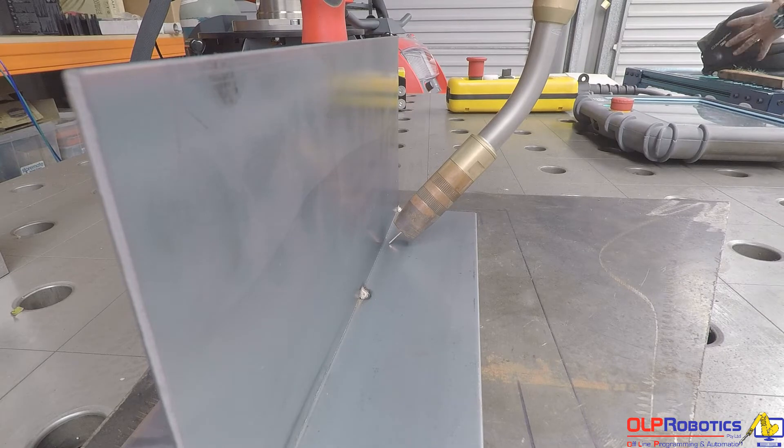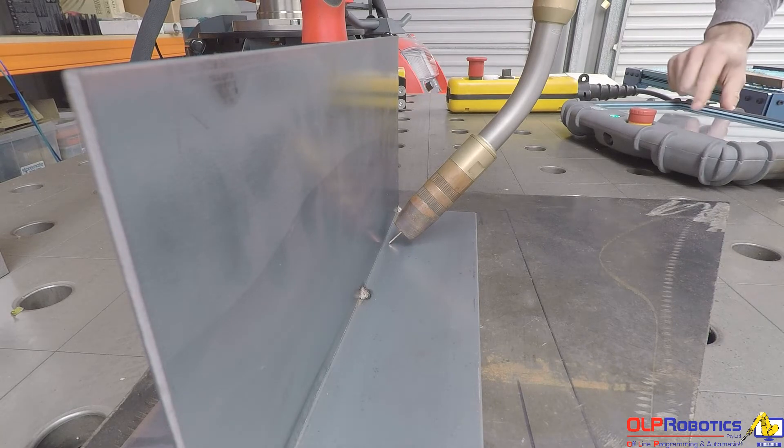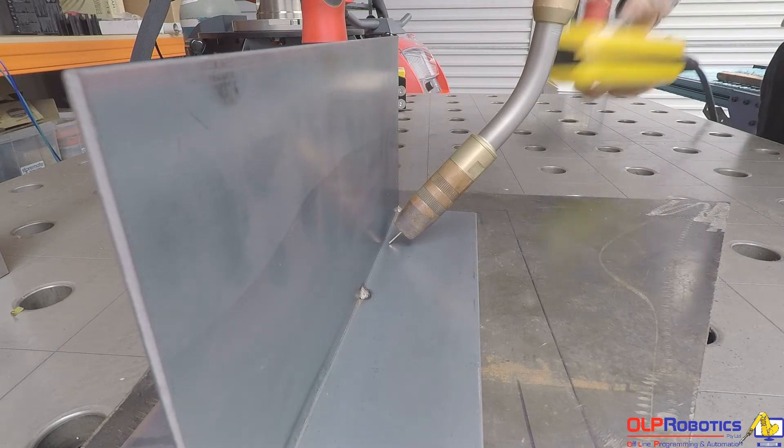I'll stop that now and we'll do the welding. What you'll notice is that it will track perfectly along that edge. I'll turn my welding on and press start.